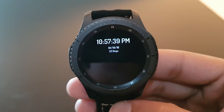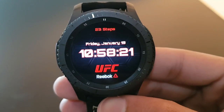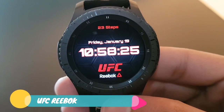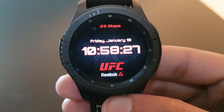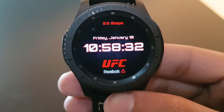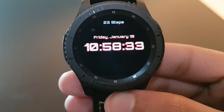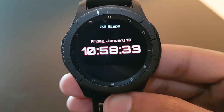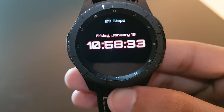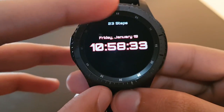Next is a futuristic watch face — UFC Reebok. It has digital time format and a very beautiful looking background. The always-on display has a striking darker background, meaning you'll save a lot of battery. Try it out — available for free on the Facer application.